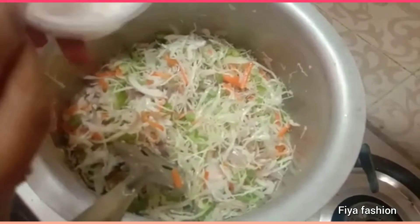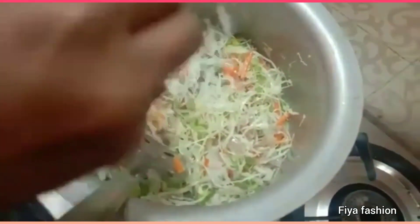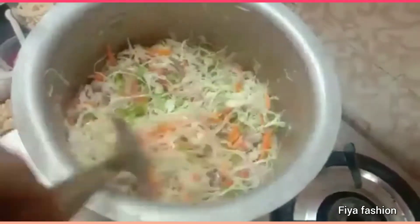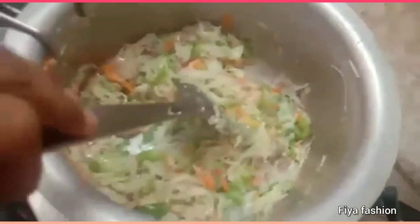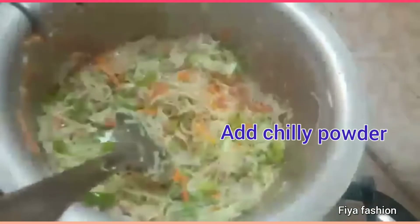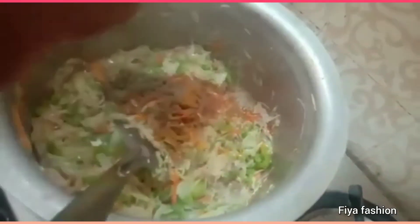If you are going to try this recipe, you will recommend this video. If you like this video, please share it in the comments. Thank you very much friends and all the subscribers.